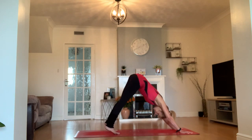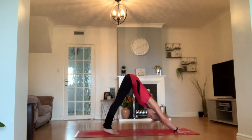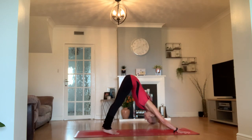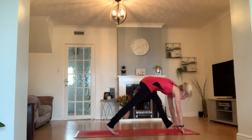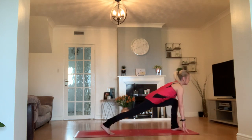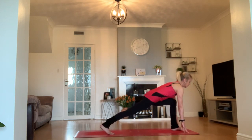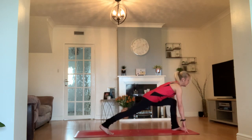Back to your down dog — just check your form. Your feet hip-distance, hands shoulder-width. That weight pushing all the way through your hands, not settling heavy in your wrists. Left foot steps in between your hands to that high lunge. Lift in your chest away from the heat of the thigh. Straighten both legs again; if it's there for you, peel the toes of your left foot off the floor, then come back to that high lunge.